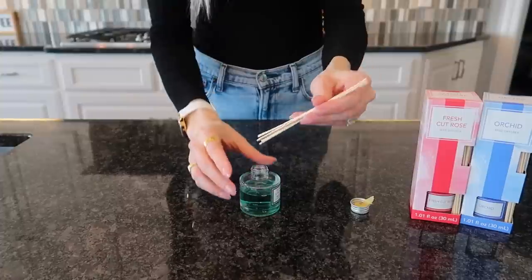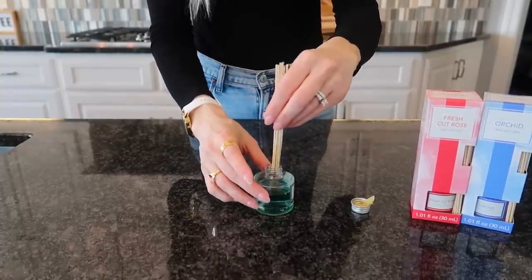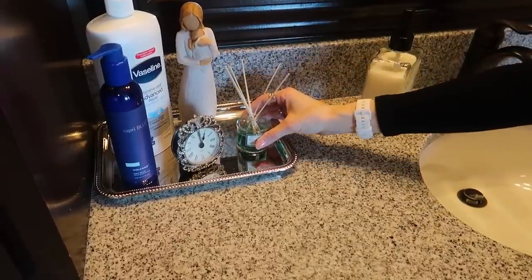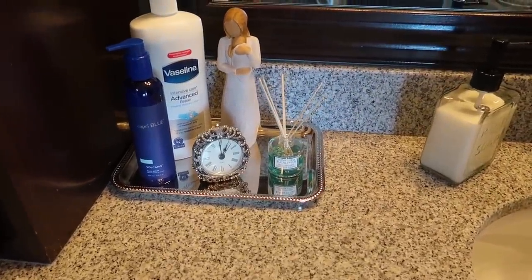If you were to get reed diffusers on Amazon — I have one right here that was like $30. On average they run about $20 and up. So when you're in Dollar Tree, mine were near the floor — I almost missed them. I go down the same aisle three times because every time I see something new. And this reed diffuser looks so beautifully displayed on my Dollar Tree servingware.